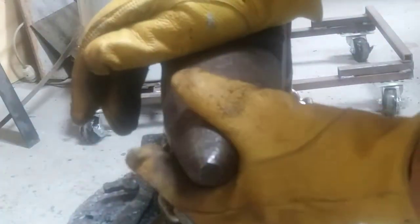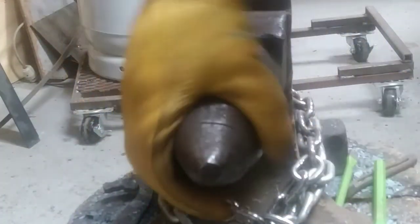Welcome back to another Tuesday tip. We'll talk about bending things around your horn or bick of your anvil, whatever you want to call it. Some anvils, the horn or bick is good and round. Mine's a little flatter on the top — it's kind of an oval shape.